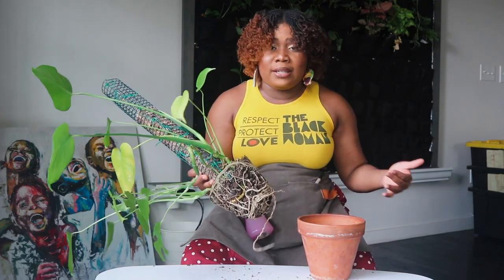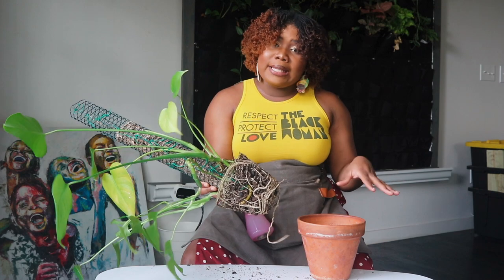If it's root bound, it's also telling you that it's not retaining enough moisture, so you're having to constantly water the plant just to keep it alive.